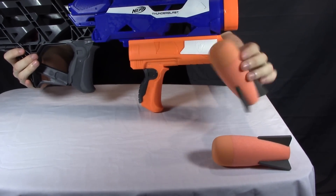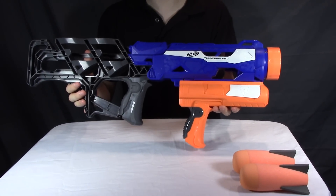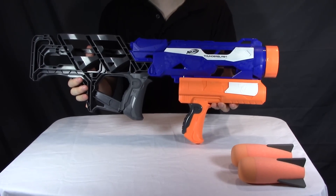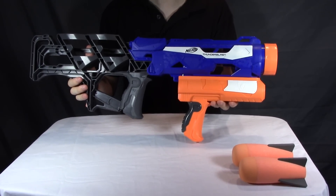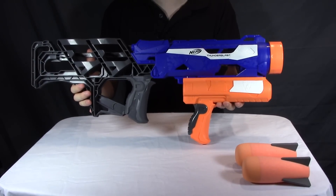Same missiles, of course, as the Demolisher. And speaking of the Demolisher, that's pretty much what we have here. They decided that launcher is lots of fun and they sell the extra missiles for it, but what if someone just wanted to launch the missiles — and thus we have the Thunderblast.